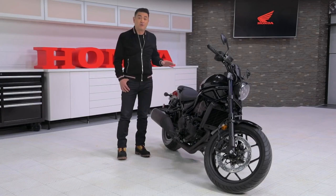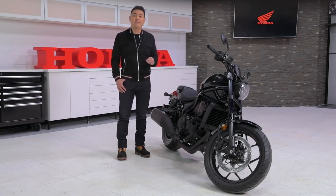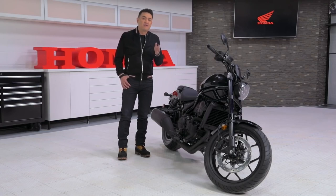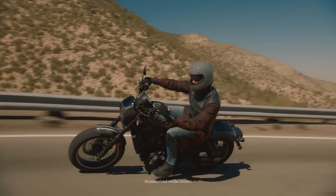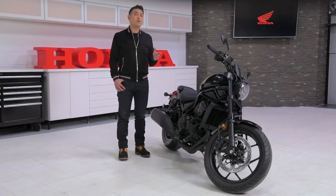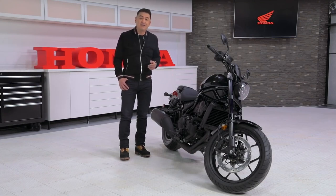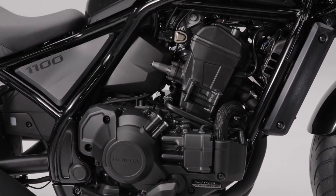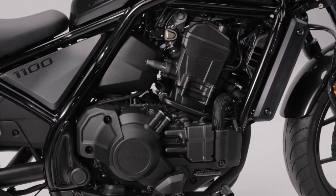The designers of this Rebel were challenged to lower the overall height of the engine, creating a lower center of gravity and a deeper bank angle. For those of you who are new to the sport, bank angle is basically the degree to which a bike can safely lean without tipping over — and the reason this is important is that it makes turning easier, something that is often a criticism of large cruisers. They achieved this with a unicam valve train and dry sump, with the oil tank built into the crankcase to make the oil pan thinner.